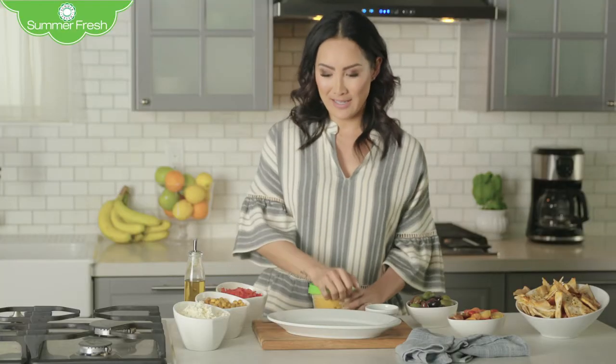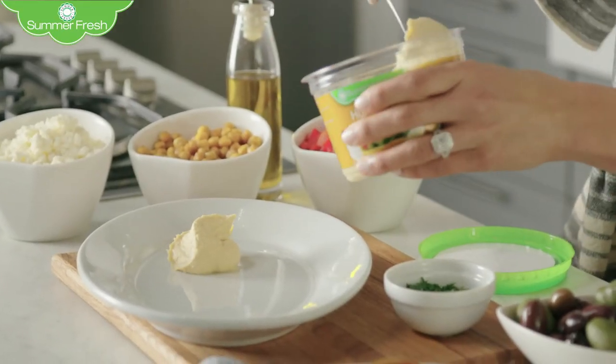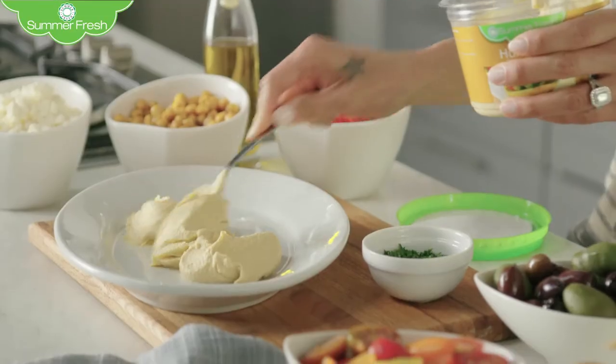What you do is take one large container of hummus and then empty it on the plate. Three generous dollops of this deliciousness. Give it a little swirl.